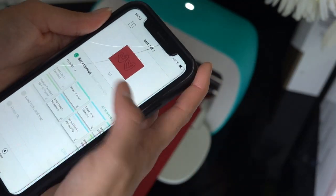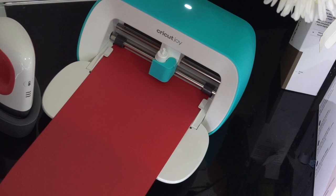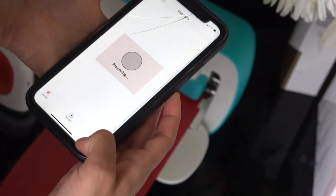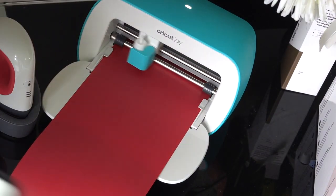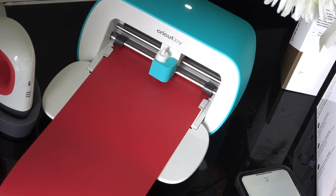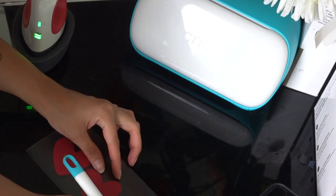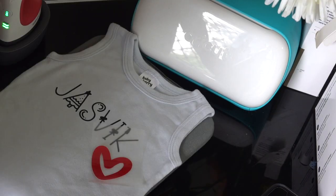Let Cricut Joy do its magic! I'll cut it out the same way as before. Here is the finished design — I am absolutely in love with it. Now let's go ahead and place it on the bodysuit.